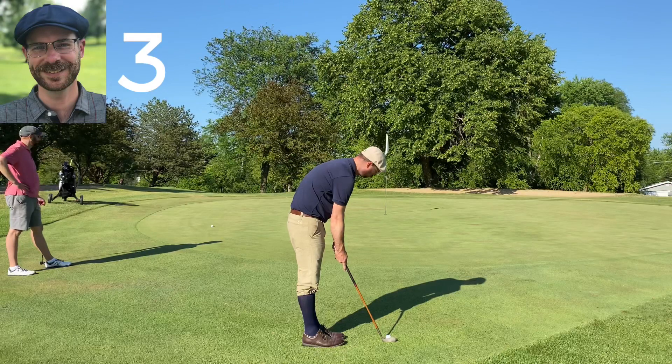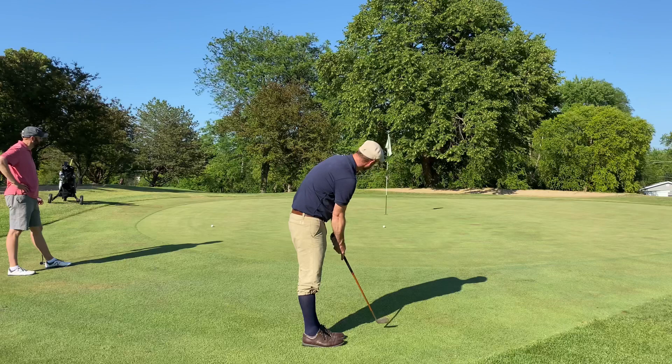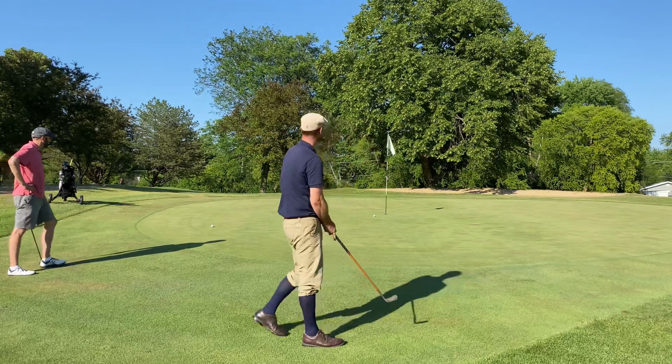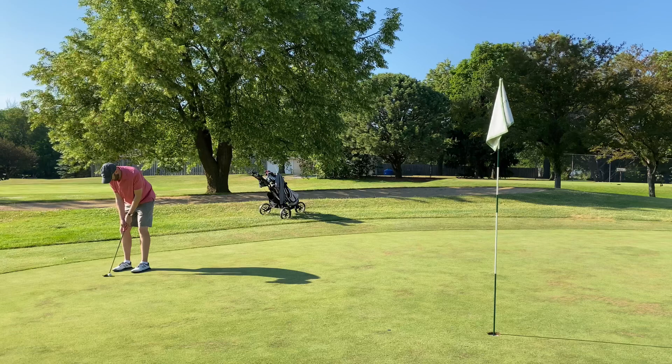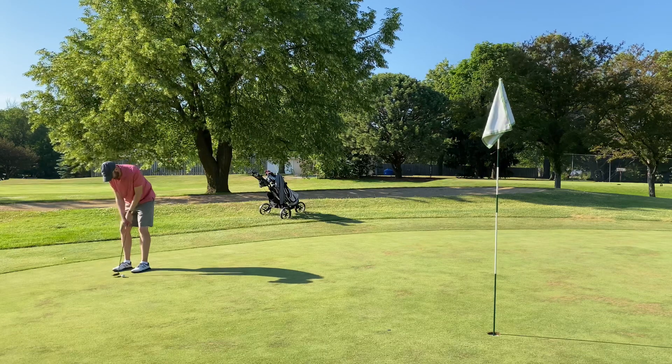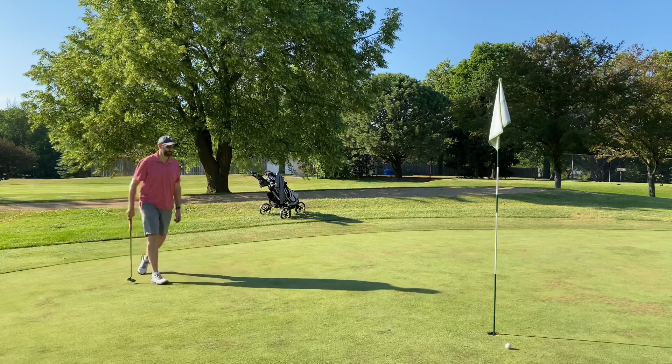I pretty much had to make the putt for par but it came up short. Tim gave me that putt for a four and I gave him his par putt. Tim takes it back to one up going into the eighth.